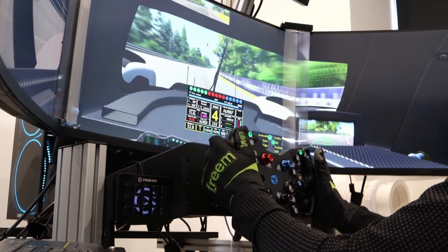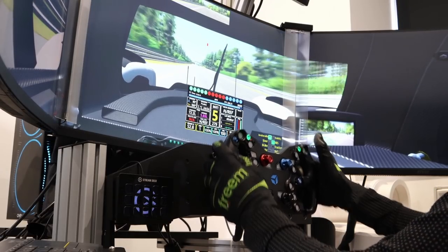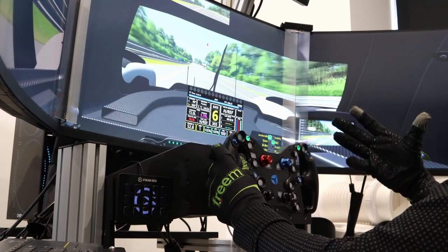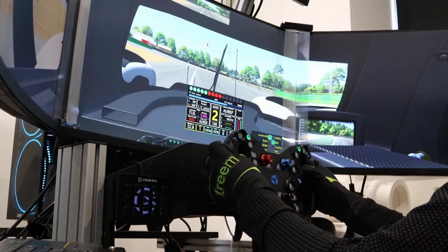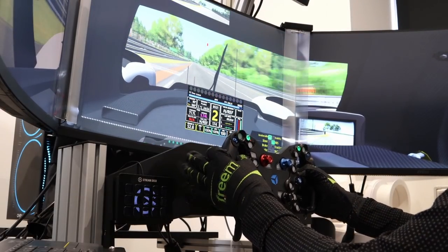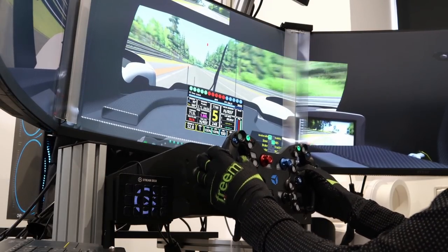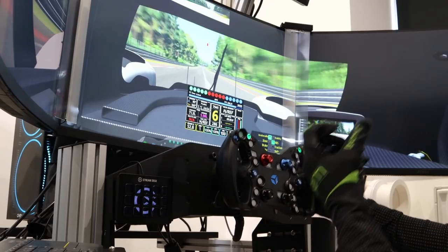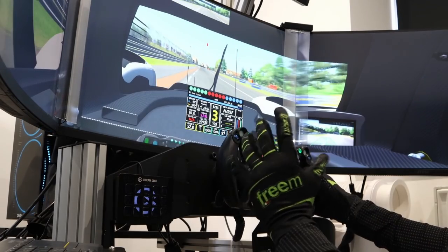The side rotary dials are subtle but very easy to flick up or down once you know they're there. The little light switches light up to show whether they're on or off, which is cool. The most immediate thing I noticed compared to the old wheel: the shifters on this one have virtually no travel, which means I can upshift or downshift more quickly — it just feels more instant, which is really cool.